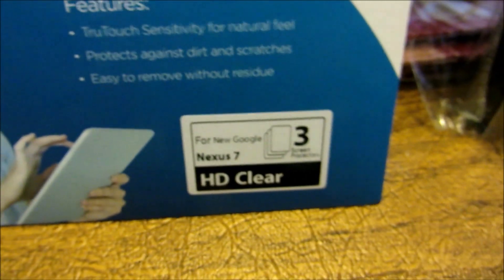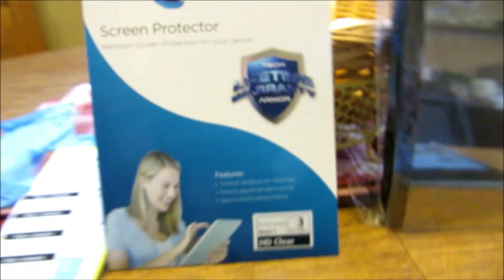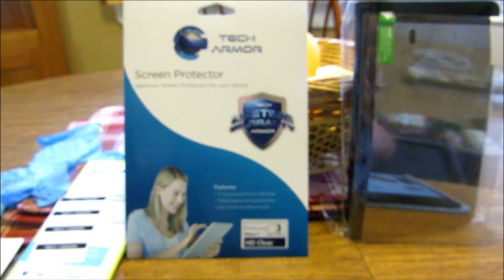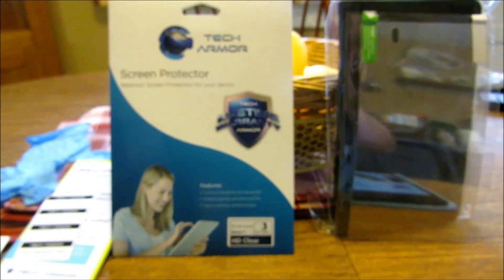So what I'm actually going to do is I'm going to put these on, or I'm going to try to. They look like they might be a little bit of a pain, but I was going to take you all along for the ride.